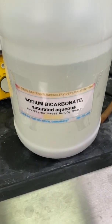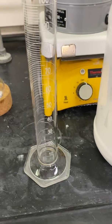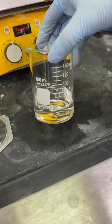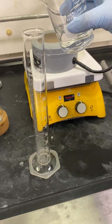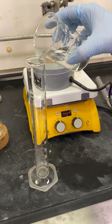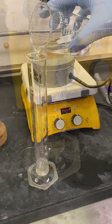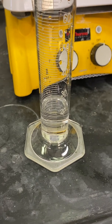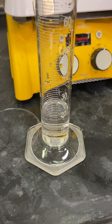After I've added in my triphenyl phosphine, I will now measure out about 20 mls of sodium bicarbonate to add to my reaction. I have poured some of the sodium bicarbonate solution into a 100 milliliter beaker, then measured about 20 mls into a 100 milliliter graduated cylinder. I will now proceed to add it into my round bottom flask.